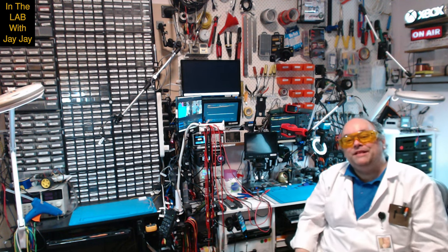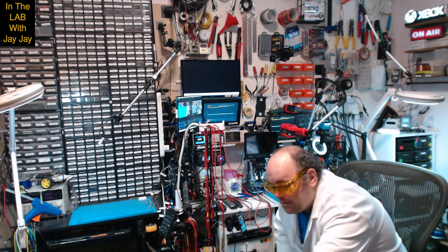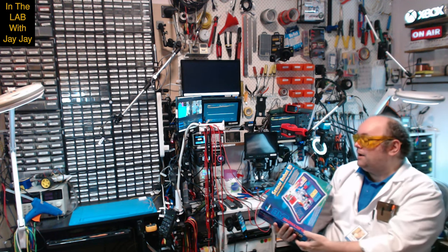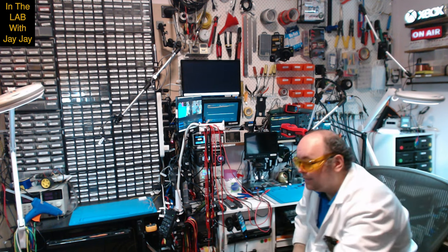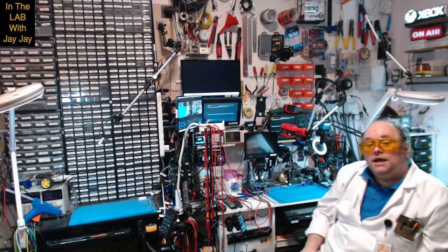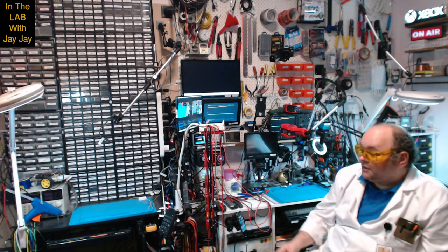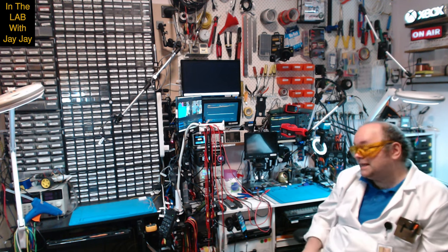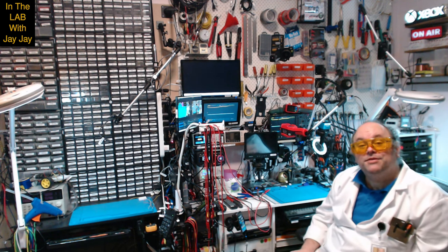Hi there, you're in the lab with your mate JJ. Today we continue on with our Maxitronix Sensor Robot 20. Today we'll be doing project number seven, a Shot in the Dark one. Take it over to the booth and we'll put the project together, and once that's done we'll pop over to the bench and have a look at it. Let's get on with it.